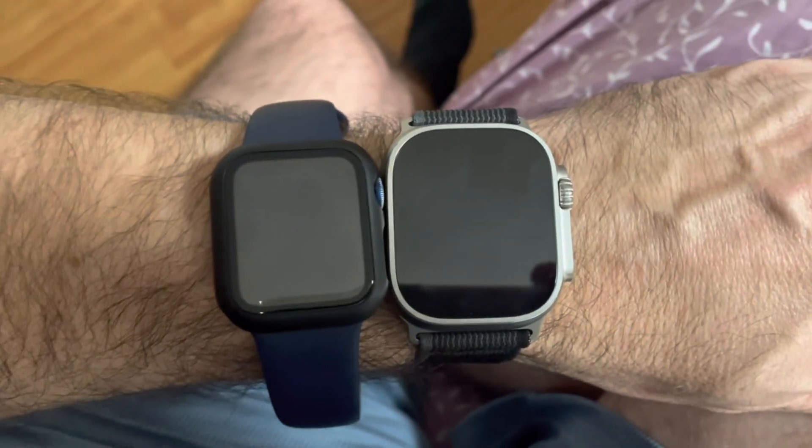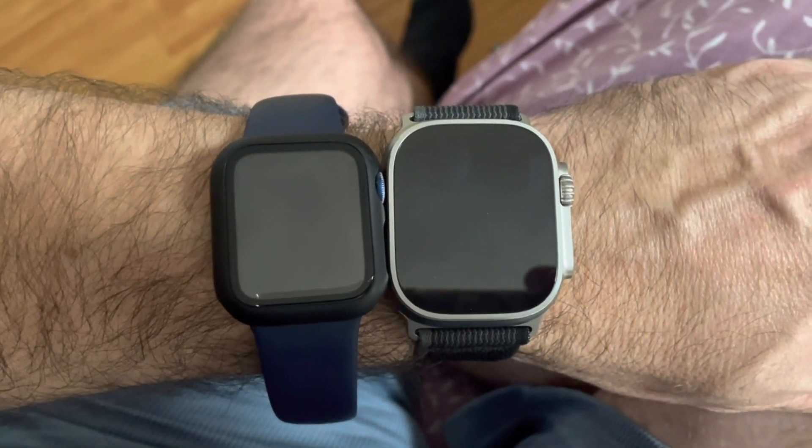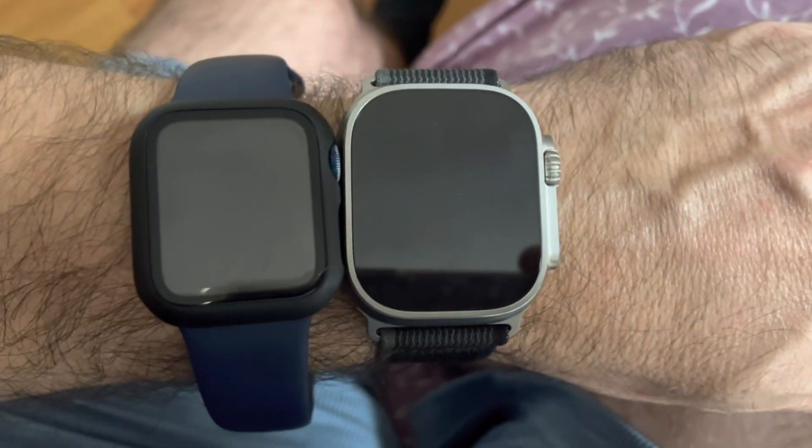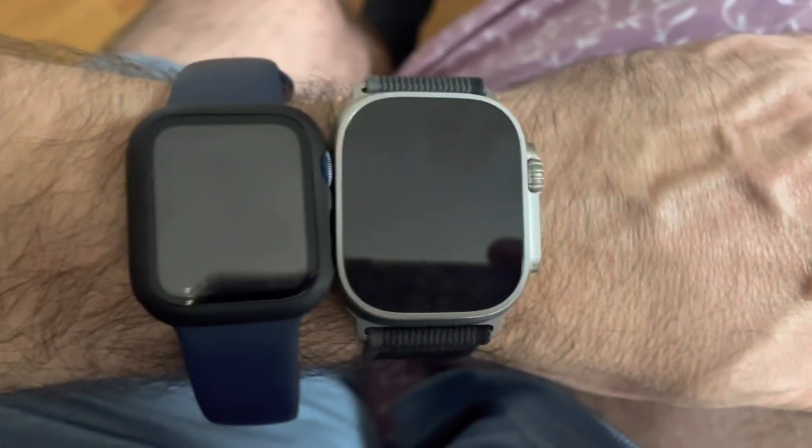Now let's dive into some features and how this new watch looks. As you can see, there's quite a bit of a size difference between these two watches, but the new one is not obnoxiously large. A lot of people have been complaining it's too big — I actually don't find it too large. The larger display means you can fit more information on screen. In terms of weight, it actually feels pretty light. Back in the 90s I used to fly planes, and pilots had big heavy metal aviation watches — this feels much lighter than those. It feels like a nice watch; I'm not seeing any weight problems.